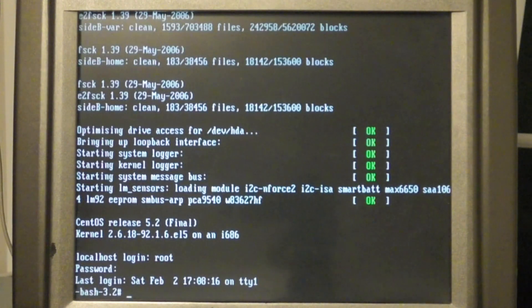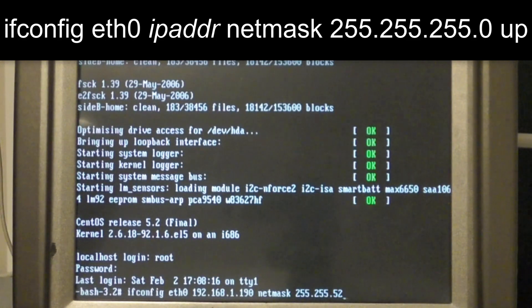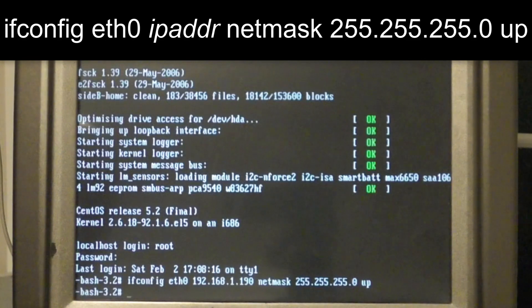So what you want to do is type ifconfig once you log in. eth0 is the network interface name, and then the address you're going to give it — 192.168.1.190 — and then the word netmask, and your netmask, which is usually 255.255.255.0 for home networks, and then you're going to type the word up and hit return.